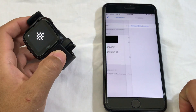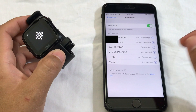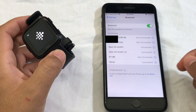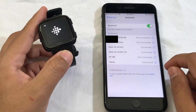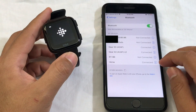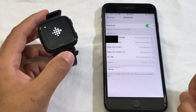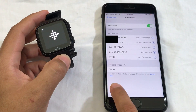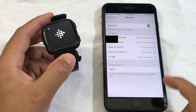Click 'Forget Device' again. Once you've deleted the previous watch from Bluetooth, you can start connecting the watch again. It may still show as connected, so forget the device a second time until it's fully removed. As you can see, my Fitbit Versa is no longer connected to my phone's Bluetooth.